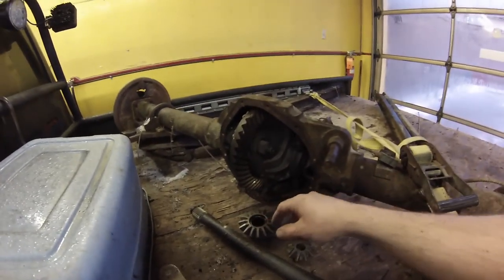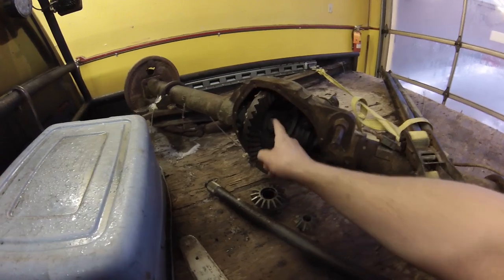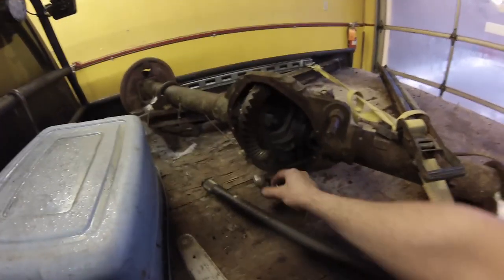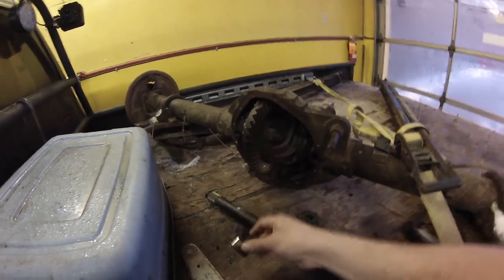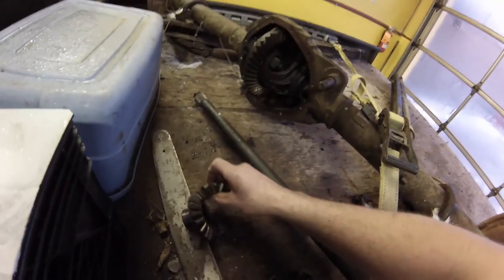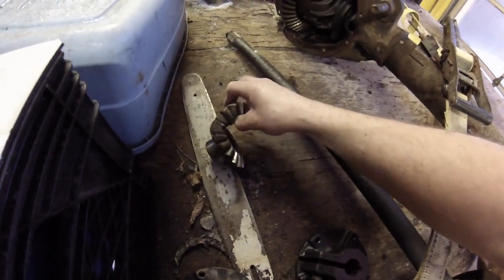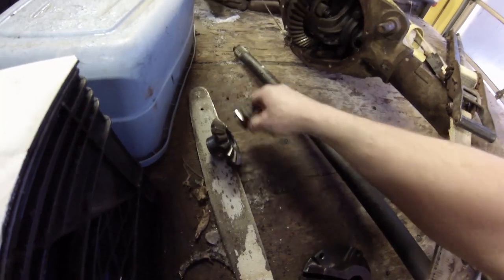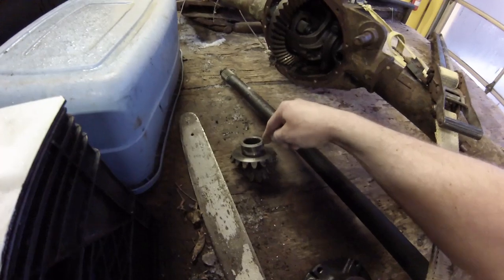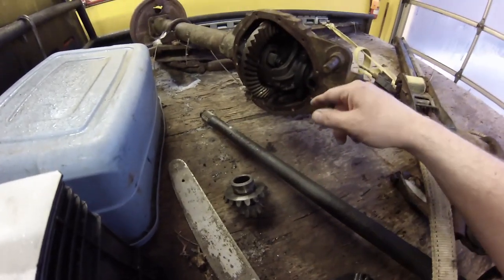I'm going to build a 90-degree gearbox and I'm going to use these side gears and spider gears from this GM differential. I'll have two spider gears and two side gears, configured to give me a two-to-one drive ratio. So I'm actually gearing down from the differential of the tractor two to one, giving me fifty percent of the speed and more torque to the screws.